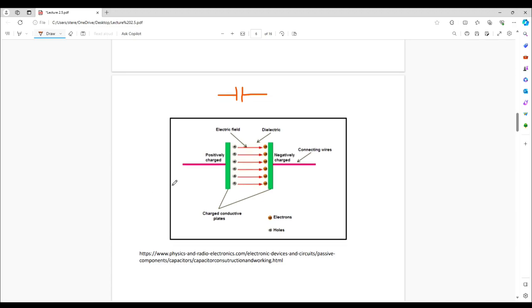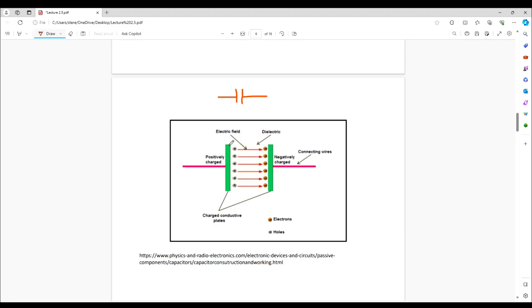Inside a capacitor, once it's charged, you've got a whole bunch more electrons or charge carriers on the negative plate, and you have an absence — we could call them holes — on the positive plate. They're separated by a distance and there's a dielectric or insulator between them, and opposite charges attract.